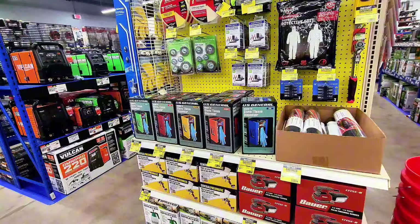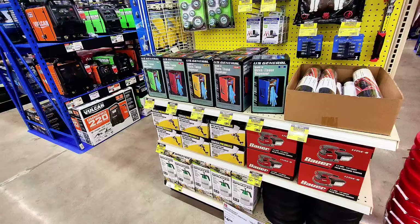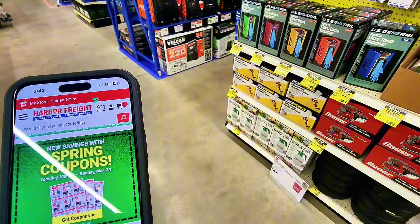I haven't seen any flyers inside the store, not sure why, but on the website harborfreight.com you can find coupons and flyers. On my phone you can see there are coupons available when you go to the website.